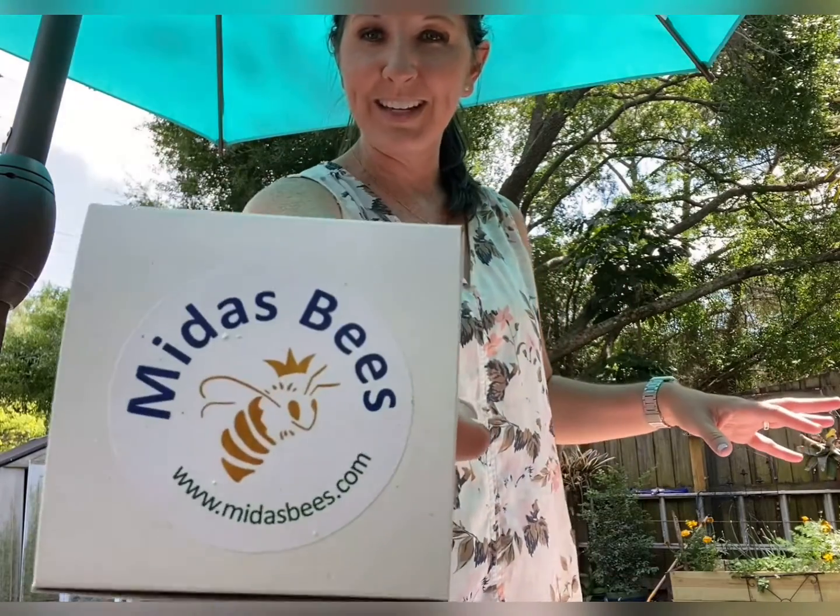Very neat, very exciting. I'm going to get all these set up and I'll let you know how things go as it progresses. I'm really excited about bees. If you guys are interested at all, it was midasbees.com. I'm not obviously affiliated with them at all — I just bought them to try it out. Thanks for coming along. If you guys raise any bees or know anything, any helpful tips would be awesome. Leave me your comments below. Looking forward to it. Thanks guys.